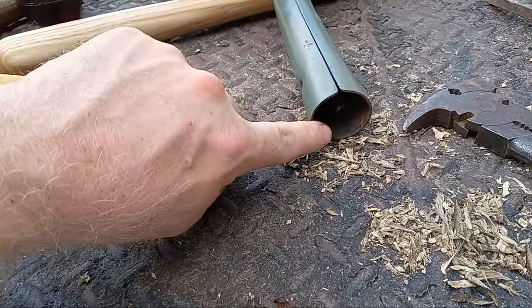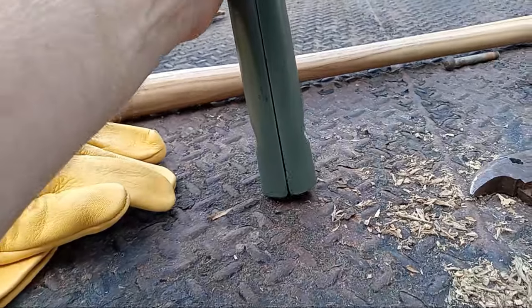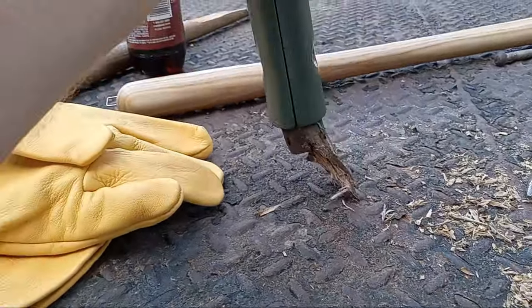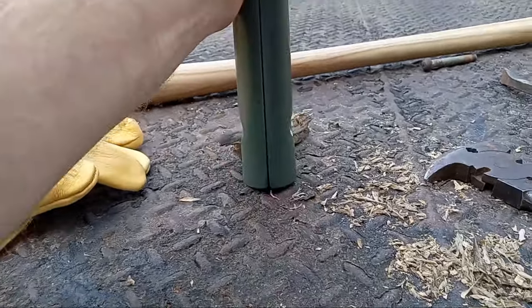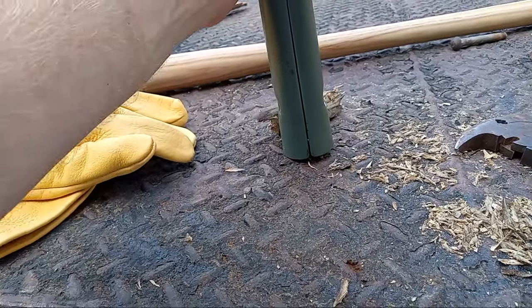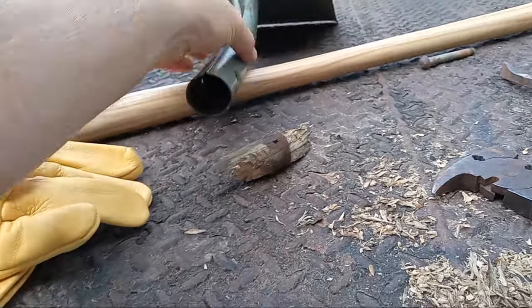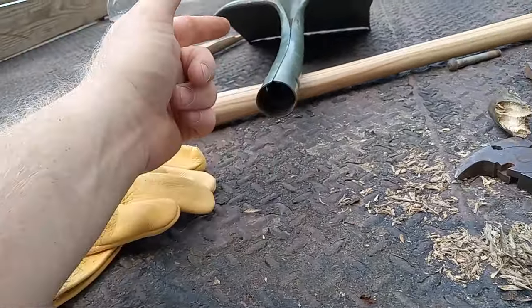If you've got wood up in there and you're trying to get it out and don't have anything to reach it, that one actually slid right out. What I was going to show you is you can hit it several times like that against something hard — you can use concrete. I've got a steel flatbed truck here I'm hitting it against, but the end result is you're forcing that wood to come out.